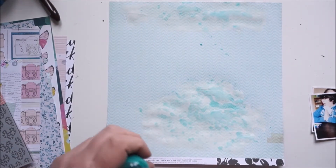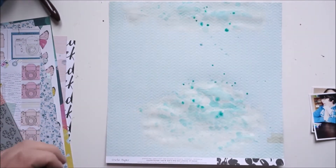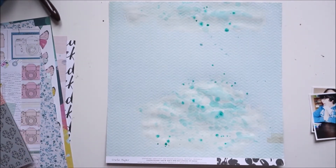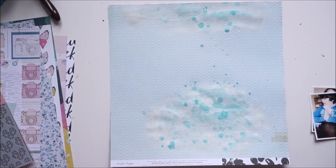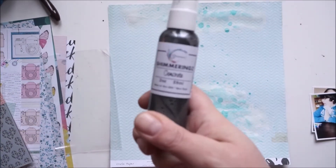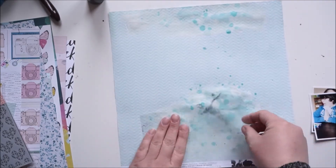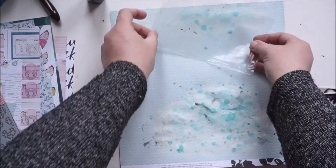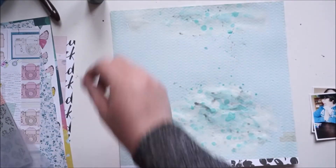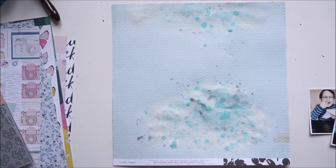Here I'm adding another color to my background — also from Shimmer Paints — I think it was included in the previous kit. I'm just splattering it around. Now I'll bring in another color from Shimmer Paints — a shimmering silver-grayish sparkling color.